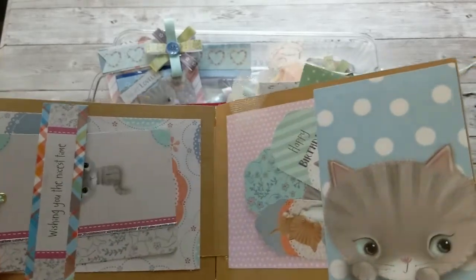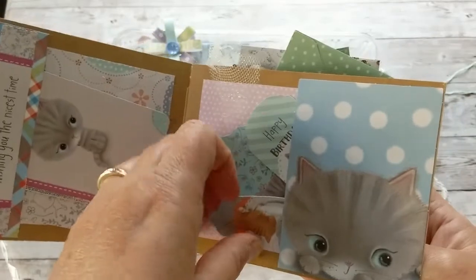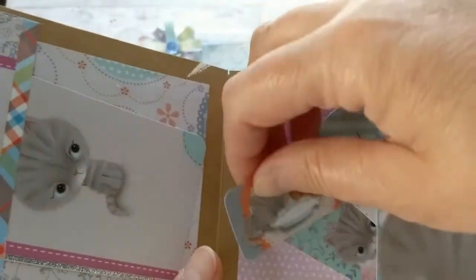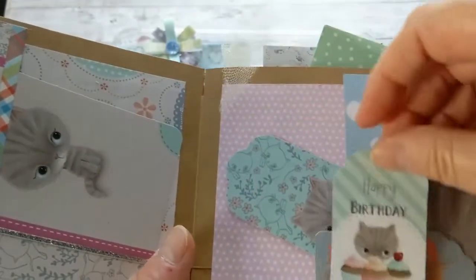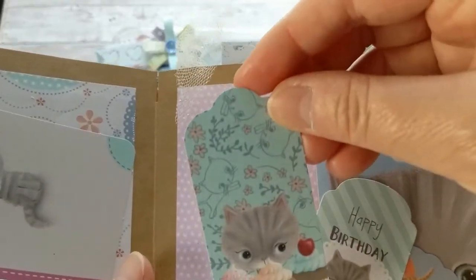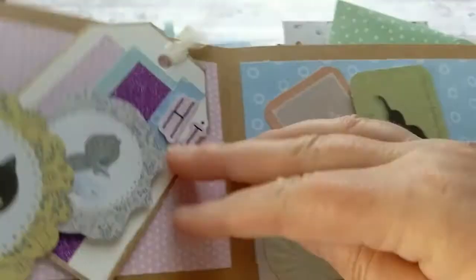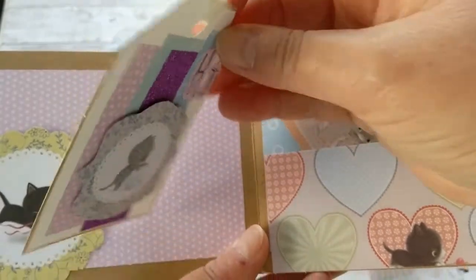Here again is a pocket with several cute little tags that came in the pack. First we've got the kitties drinking milk, then a happy birthday with cupcakes, and also a bigger version with the kitty and cupcakes — she can pull these out. Then I have a little tuck spot right here with another tag.